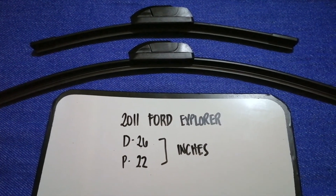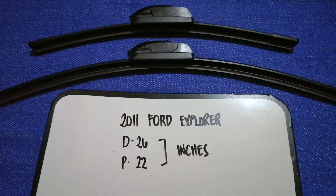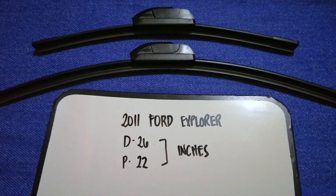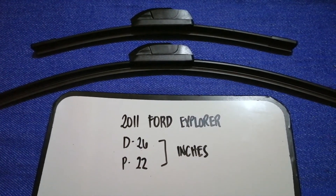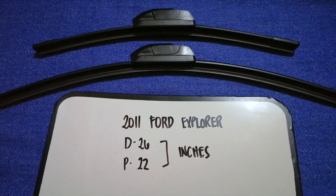So once again, the wiper blade replacement size for the 2011 Ford Explorer is 26 inches for the driver's side and 22 inches for the passenger side.